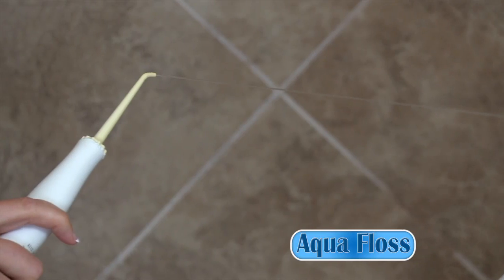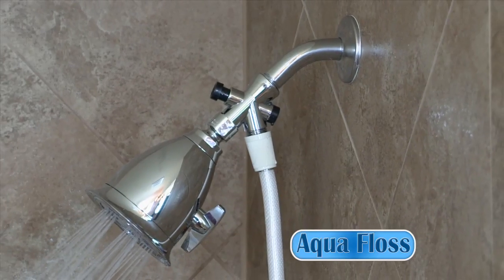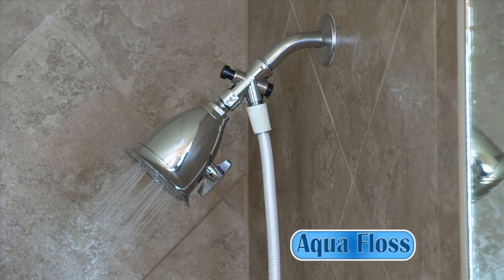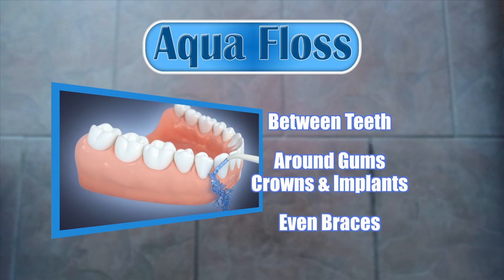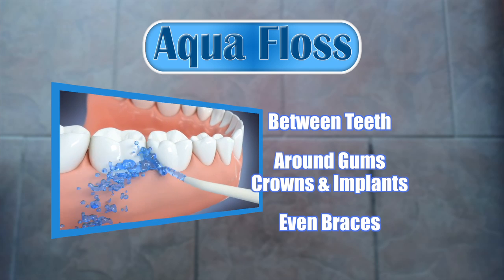Introducing AquaFloss. Water floss in your shower so it's quick, easy, and mess-free. AquaFloss easily attaches to your existing showerhead and won't affect your shower's performance. Simply push the button, and AquaFloss's powerful Jetstream cleans around your teeth, around your gum lines, under crowns and implants, and even around braces for improved teeth and gum health.